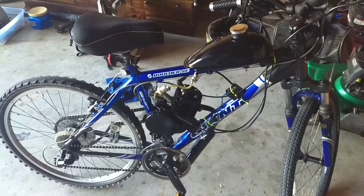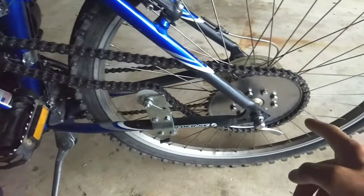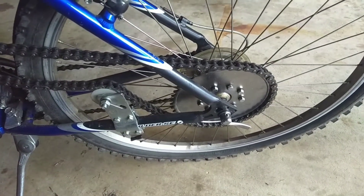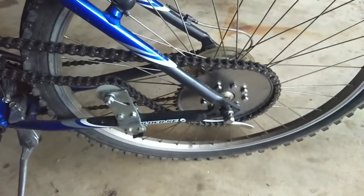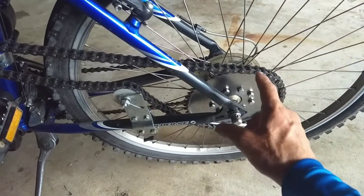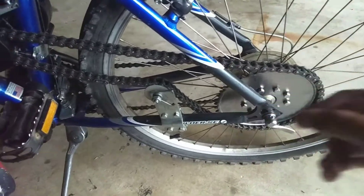One of the most time consuming ones was definitely putting the sprocket on. There are a couple pieces and you'll find out when you get your kit or if you watch anyone else's videos — it usually just takes the longest lining all these up, getting everything perfectly centered so that it's not wobbly and the chain doesn't jump.